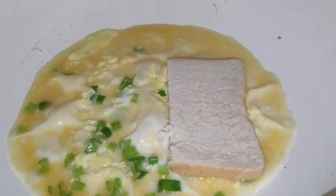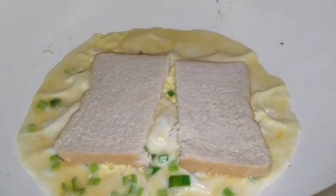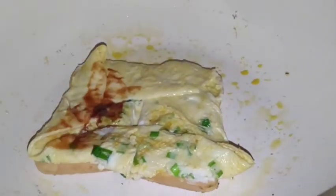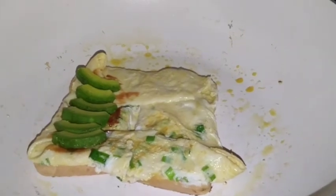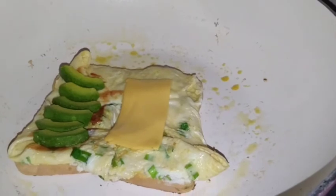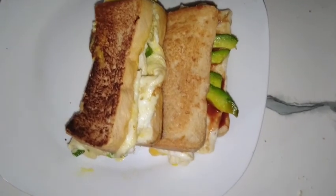Add your bread into the pan. Place your cheese, and when you're using a stainless spoon you have to be very careful so you don't use it to ruin it. And we are done making our breakfast recipe, so go and try it out!